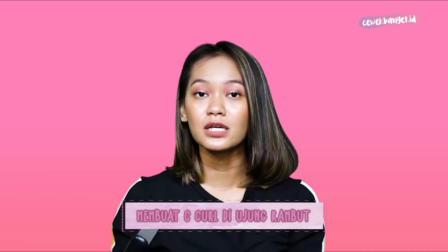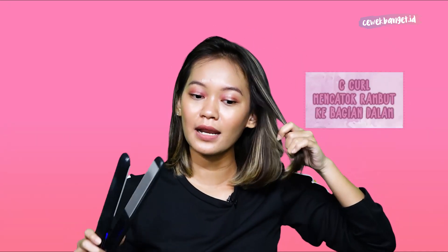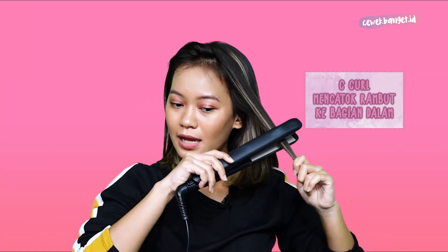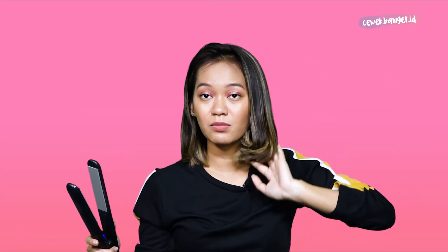Untuk step yang kedua kita akan mulai bikin C-curl di ujung rambut. Aku akan misahin poni aku dulu karena aku biasanya nyatok poninya belakangan. Nah, C-curl itu maksudnya adalah nyatok ke bagian dalam, cukup di ujungnya aja. Jadi ini adalah hasil C-curlnya — kalian tinggal ngelakuin C-curl ini di semua bagian rambut kalian.